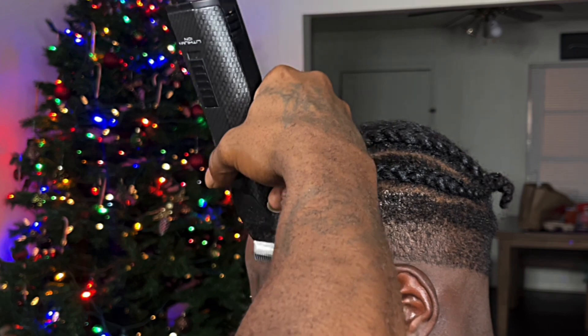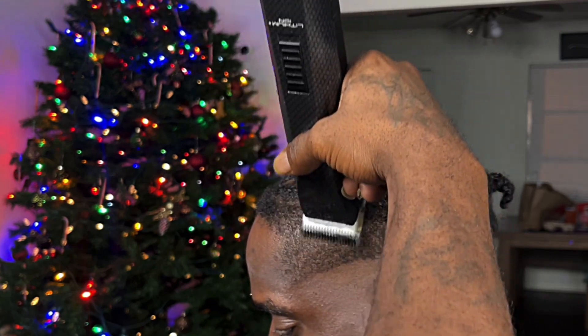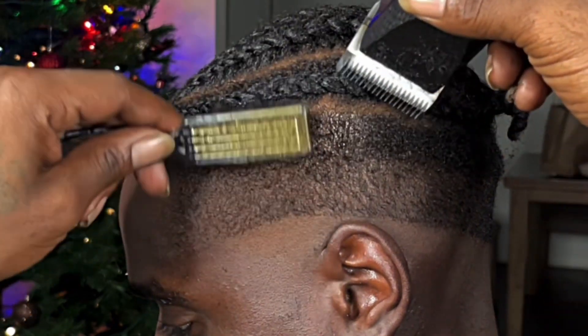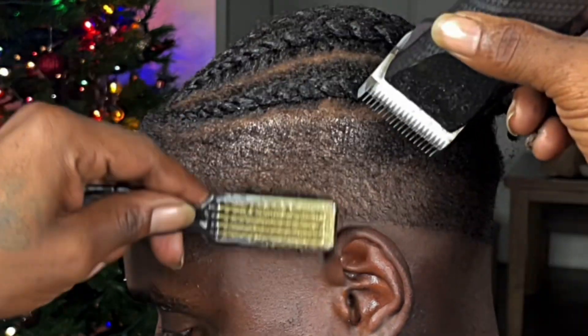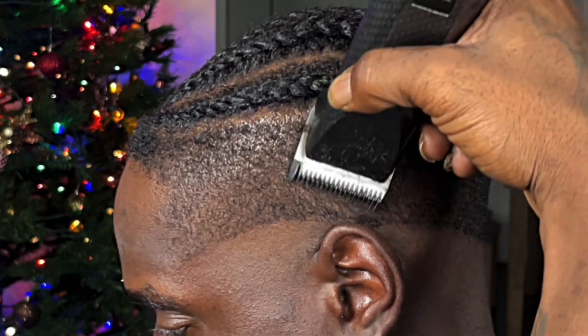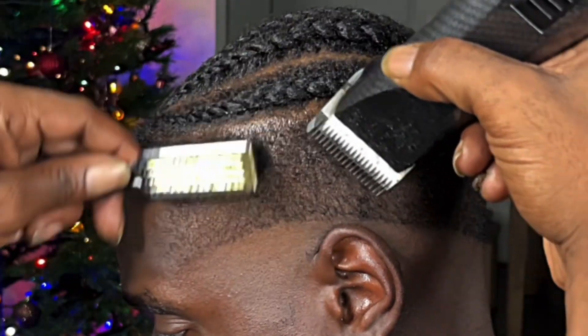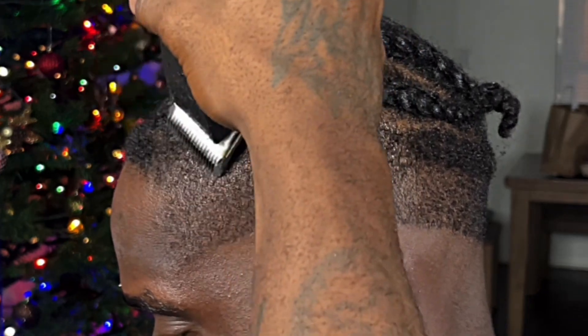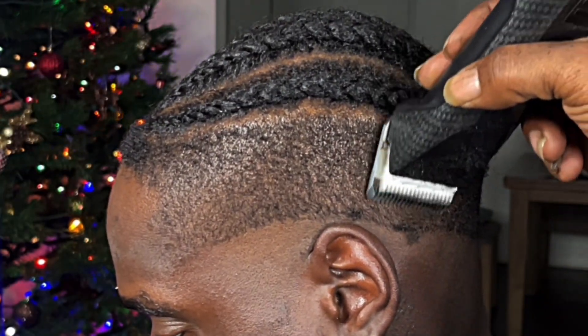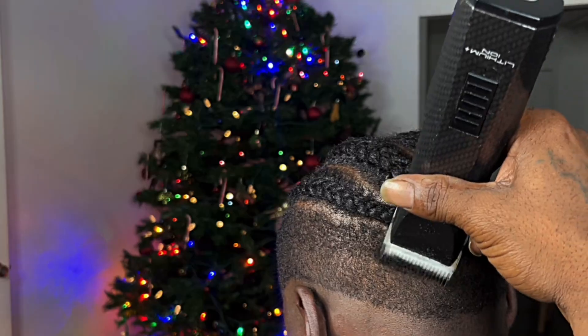My mistake about my arm being in the way. As far as the blade system, I put my 1A blade on and went with the grain. The only thing I'm doing is just knocking down the corner of that one and a half so everything just flows as one fade. I go all the way around the head with the grain and then do the next process.